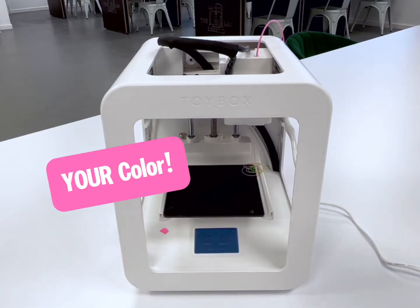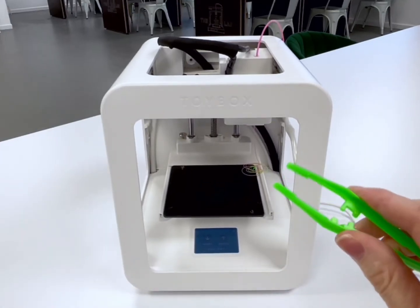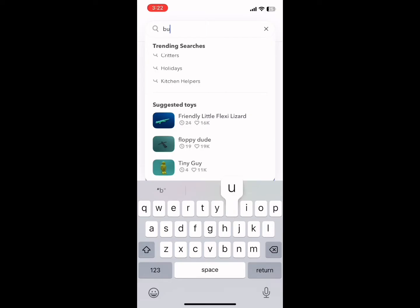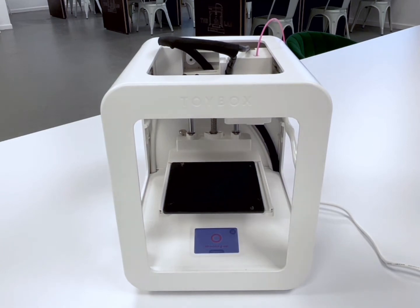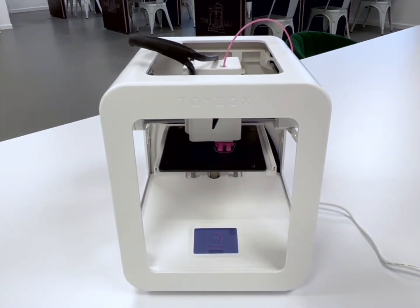Do this until your printer poop drops down on the magnet. Search your Toy Box app for what you want to print — we're going to do a bunny. Hit print me. The printer will warm itself up, raise the bed by itself, and it will start your print. Do a last minute pooper scoop if you need before it starts.